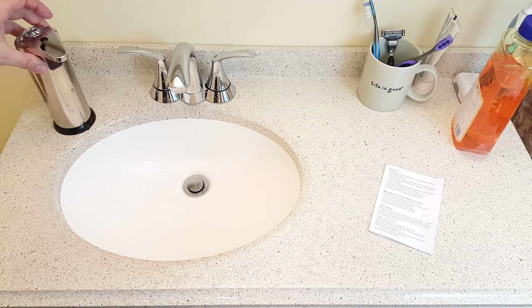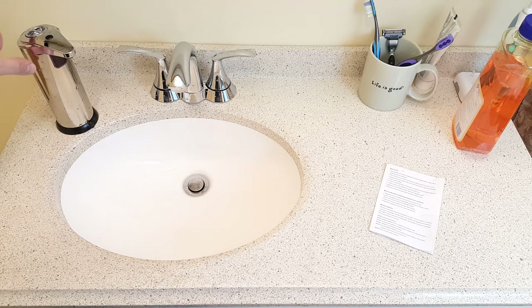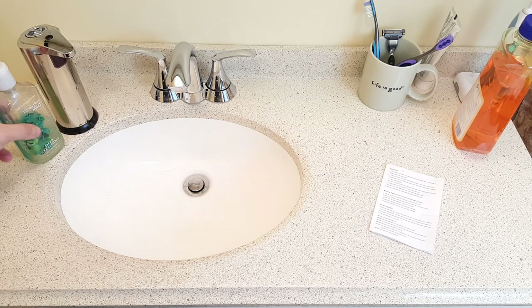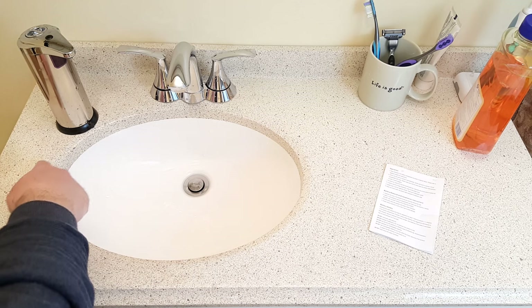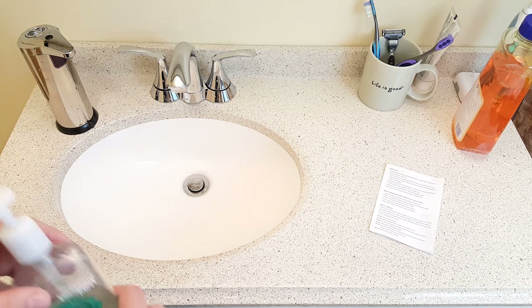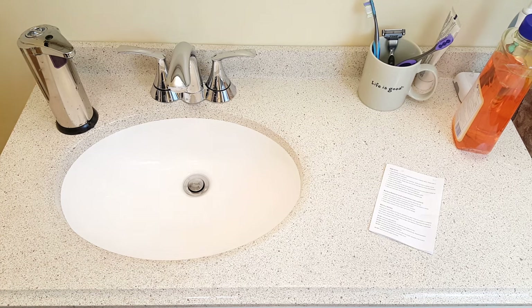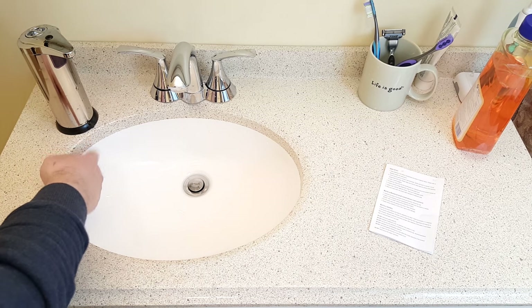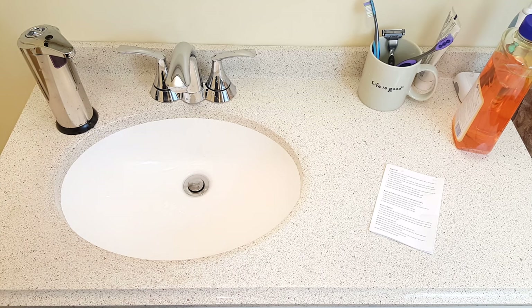This is a wonderful thing. One problem this is going to solve for me is the nasty soap ring that regular store-bought soap dispensers create. After a little while there's a little spot of goo underneath it, so when you're cleaning the bathroom you always have to clean that spot — it's kind of nasty. This thing, because it has a long spout, is going to prevent that from happening. I can put it right on the edge — no goo dripping down.